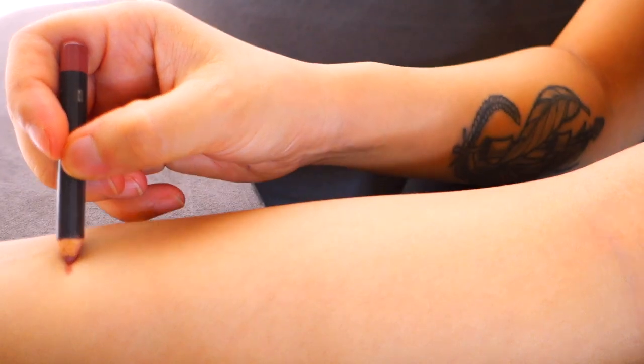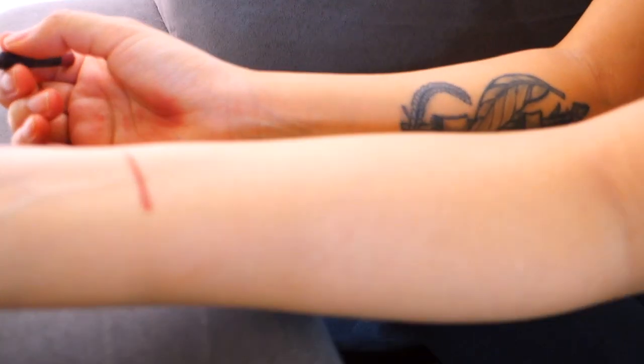The two lip liners I use are the MAC Whirl and the Strip Down. They're almost running out so I clearly love them and use them a lot. The MAC Whirl has more of a maroon or violet undertone and it's very similar to my lip color, so it's perfect. Here is what it looks like on my lips, and I'll be swatching it on my arm as well.